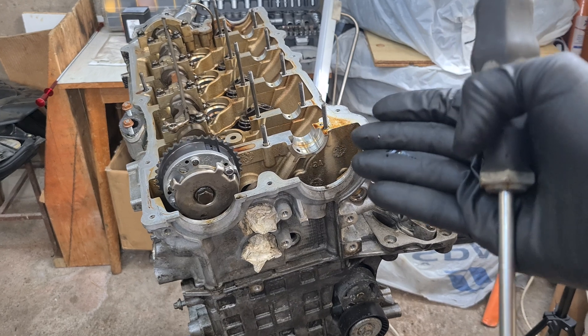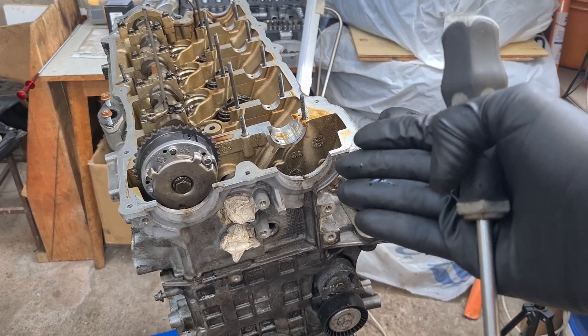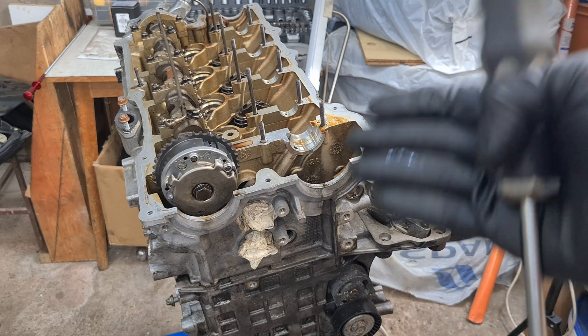I'm going to show you this procedure on my N42 engine from BMW, but the same principle should work on all other engines.